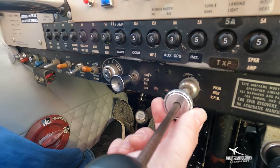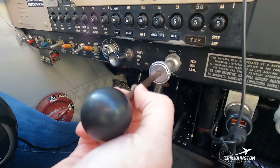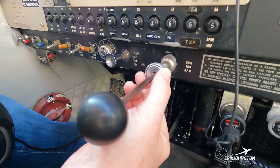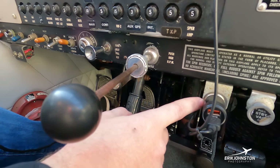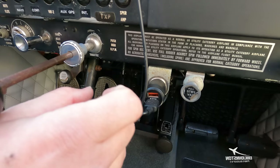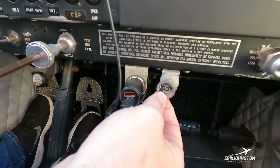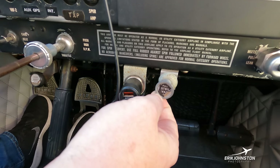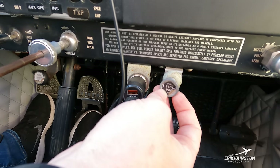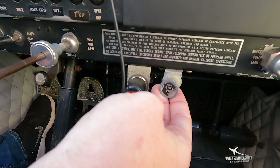Beside that is our carb heat control — in the event we suspect carburetor icing, we pull this to reroute heated air into the carburetor to eliminate the icing. Next we have our throttle control — this is the accelerator, just like your gas pedal. Pushing this knob all the way in gives the airplane maximum power. The next knob is a standby vacuum — if the primary vacuum pump fails, this reroutes other vacuum sources to the two gyroscopic gauges I need to operate, especially in low-visibility flight.